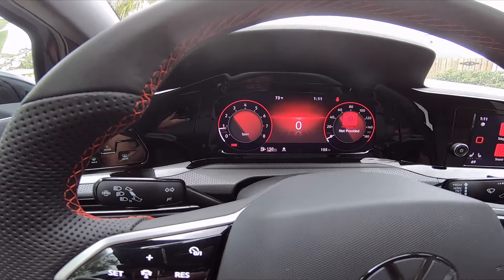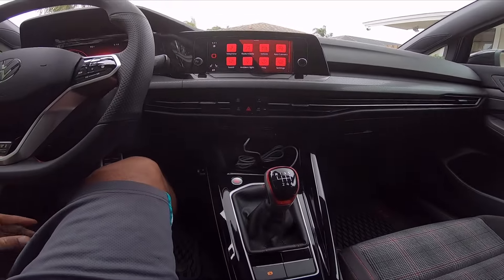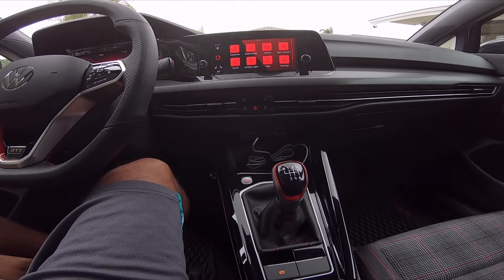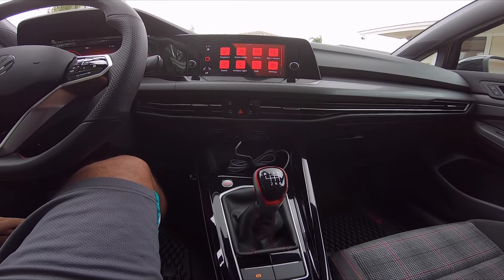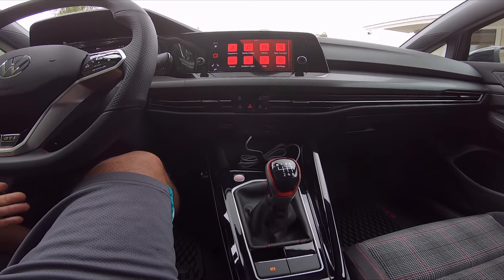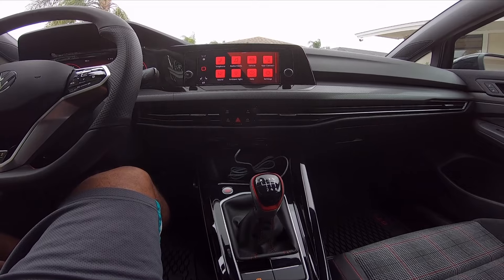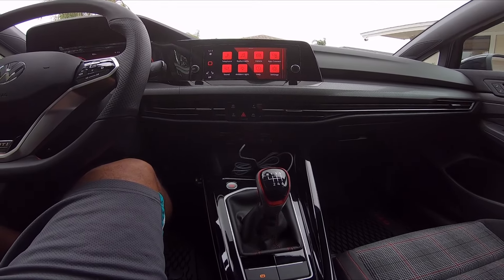It revs all the way out to 7,000 RPM. I was able to hit up to about 65 miles per hour in second gear. I think this is going to probably do better 0-60 than even the Type R because the limited slip is really good — almost no wheel hop, no spin. It's perfect for what I want to do.